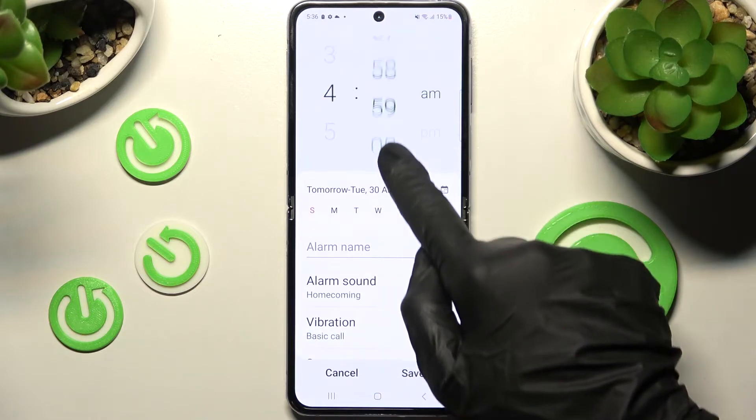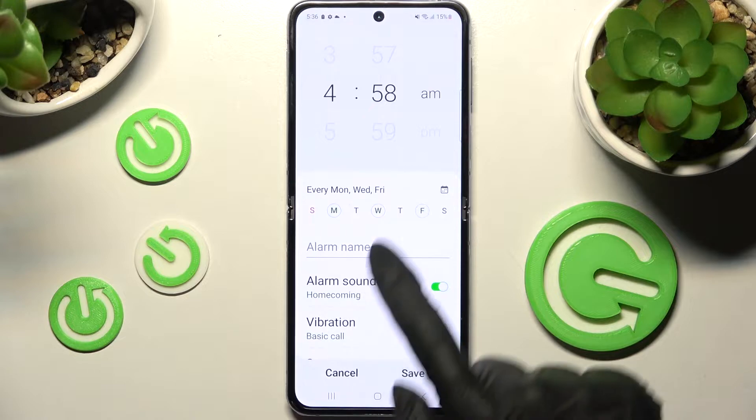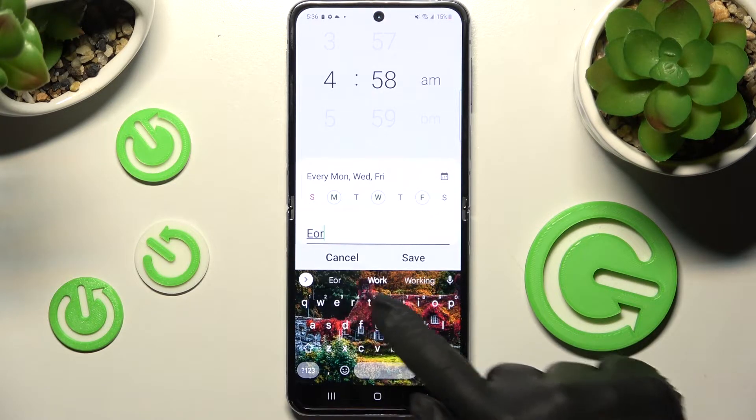Then set up an hour. When you're ready you can pick days of the week by tapping on the chosen ones. Click on alarm name and label your alarm however you wish to.